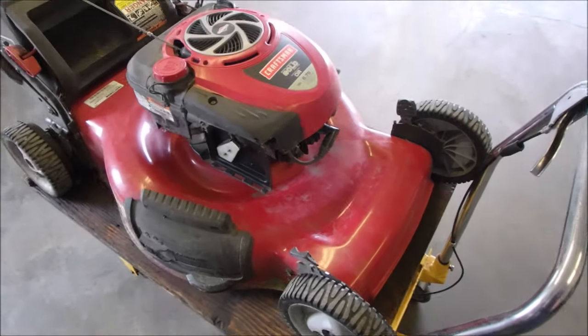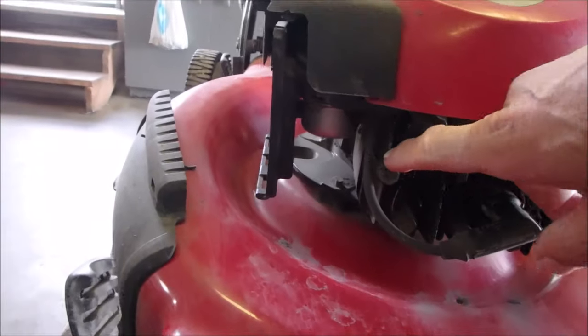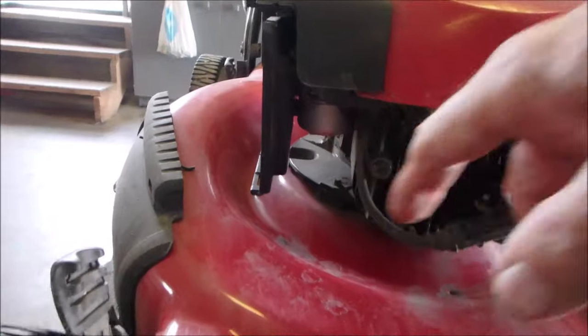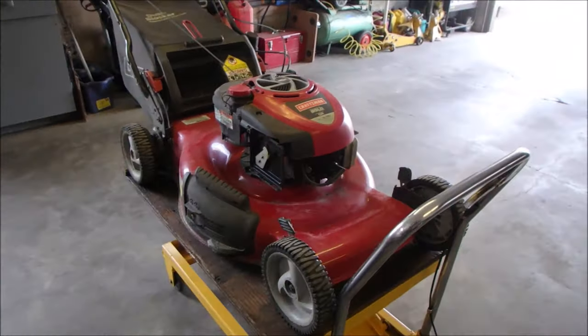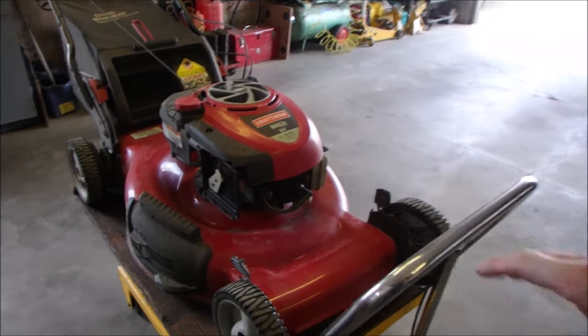It's probably the million dollar bolt — right underneath there, the carburetor bowl nut. I'm going to take that off and clean it. I guess I should pull on the rope to show you what it's doing first.